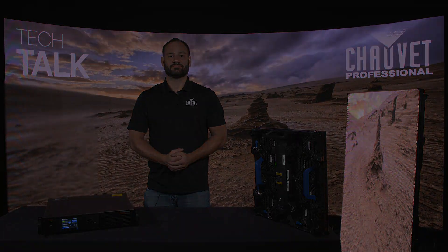I'm Anthony Ciappone and this was Tech Talk. Thanks for watching.